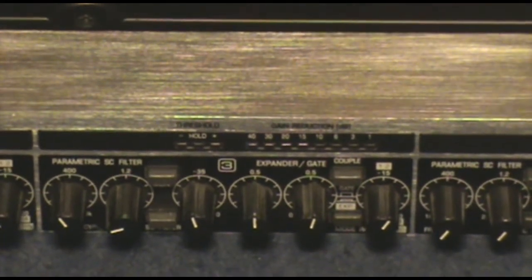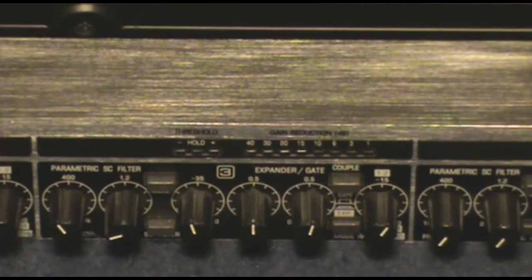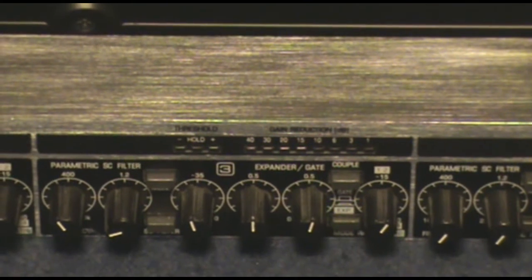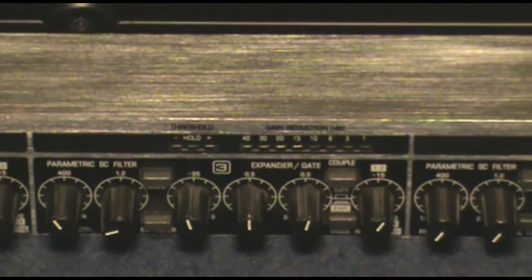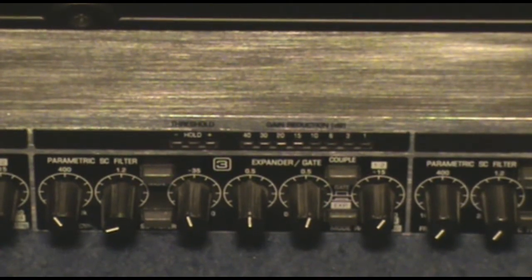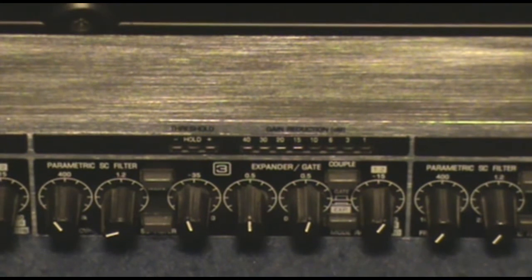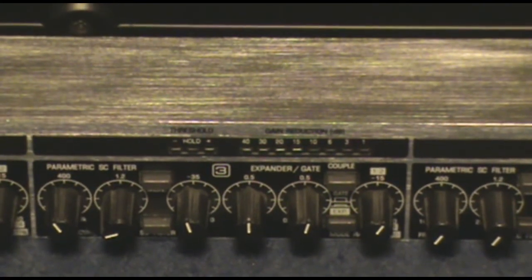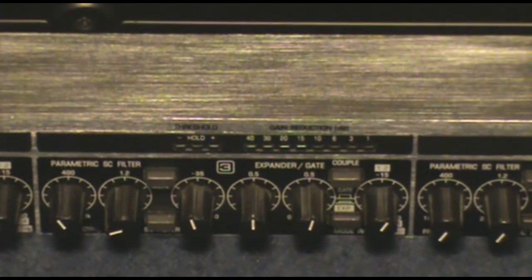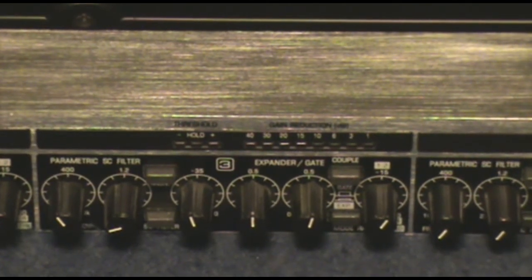You can also use gates in special effects — there are gated reverbs and gated delays, which are usually built into guitar processors. You could use a unit like this along with a delay and reverb to set up a custom effect. There are lots of different ways you can use them.